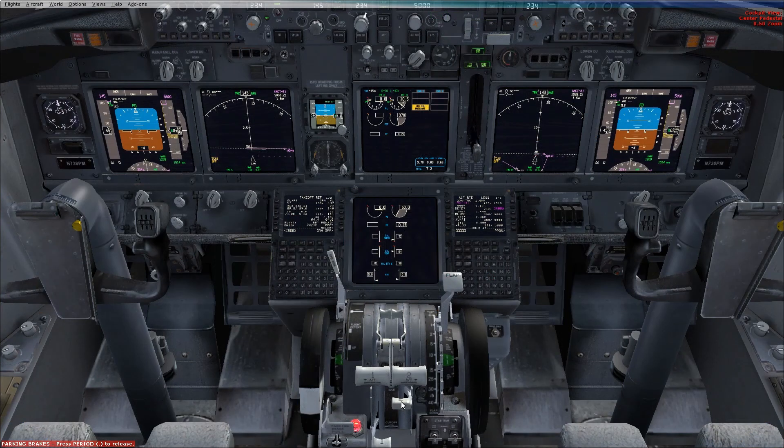Captain checks engine number two start lever at idle detent. Right-hand seat places their hand on the flap lever, captain calls — in this case — flaps five. Right-hand seat confirms flaps five, says flaps five confirmed, and sets flaps to five.